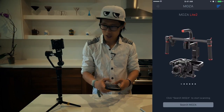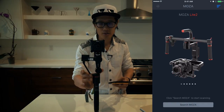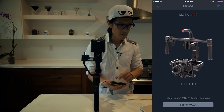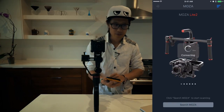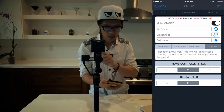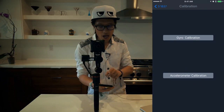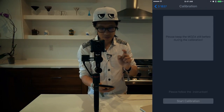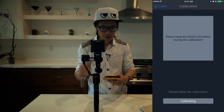Once connected, the first thing you do is turn off the motor, then hit calibration. The first calibration step is GYO calibration. Make sure the gimbal is on a tripod leg on a steady surface with the camera already attached, then start calibration. After a moment, you'll get calibration success.